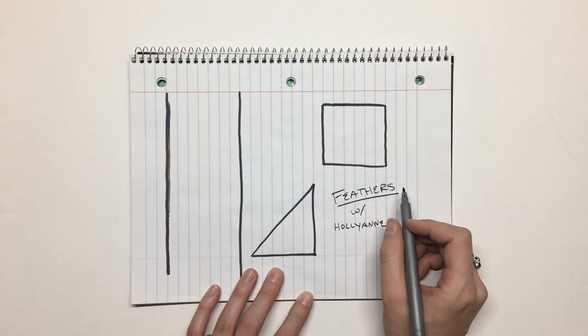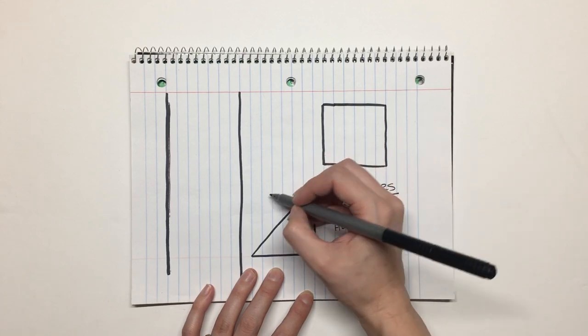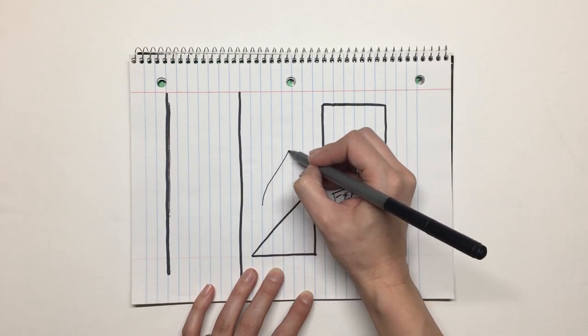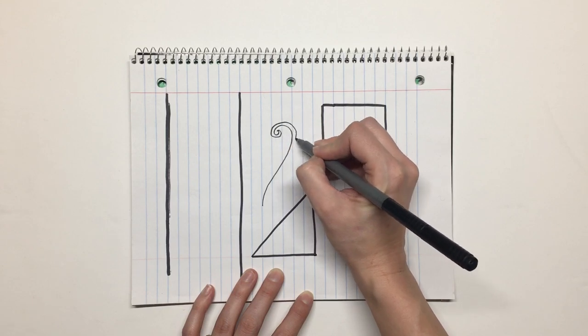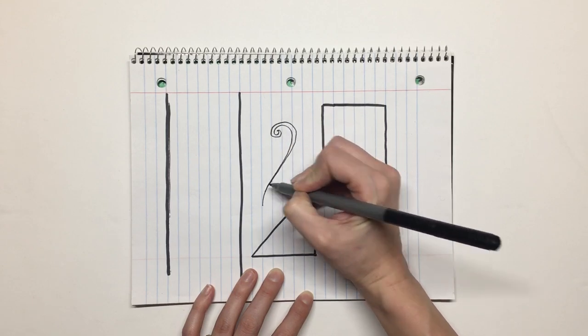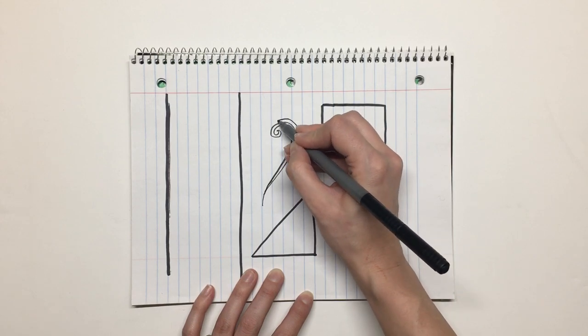When I first began, like most people I talk to, I was pretty nervous about the whole feather thing, so I started with a shape that I call a swirl paisley.